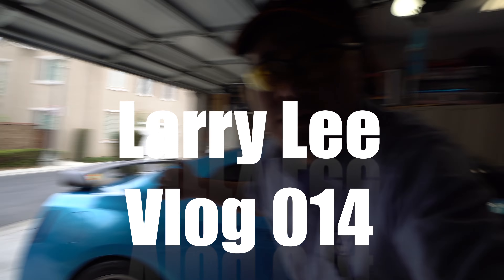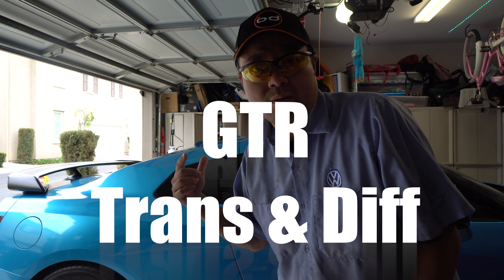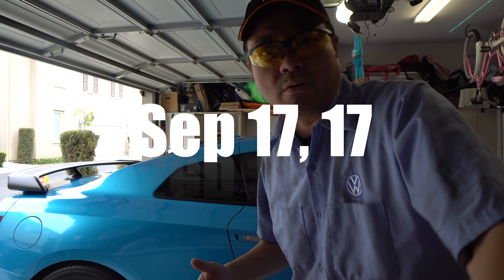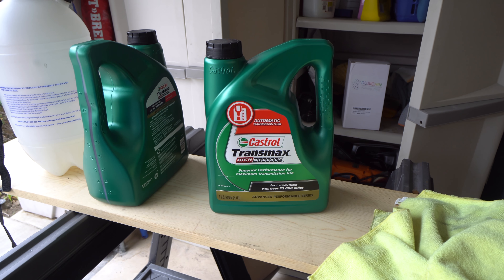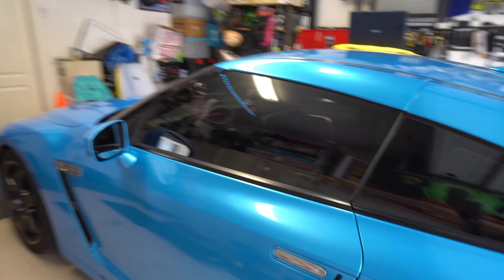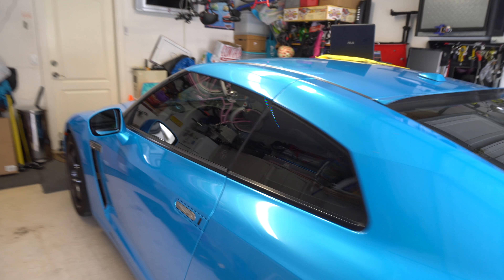GTR transmission oil day — got to do it, if I don't it's gonna cause a lot of problems. The car finally has 36,000 miles on it and it is diff and transmission fluid time. My friend Ed's gonna come over to help me change the fluid. I got the multi-DCTF fluids, the diff fluids, and I'm gonna use the Castrol stuff first to flush it out before we use the good stuff.